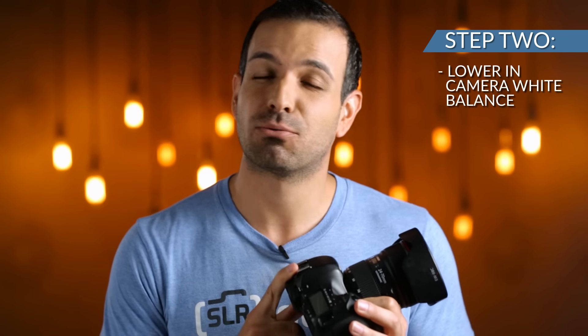Step two: lower the in-camera white balance to somewhere around 3600 Kelvin. This is going to turn your scene and subject blue.